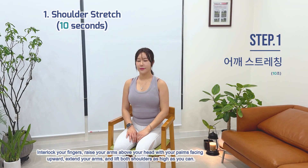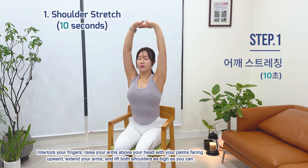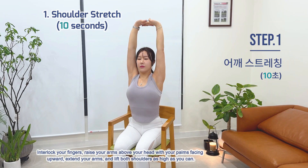Exercise 1: Shoulder Stretch. Interlock your fingers and raise your arms above your head with your palms facing upward. Extend your arms and lift both shoulders as high as you can.